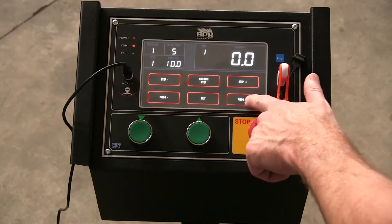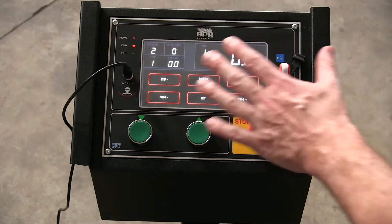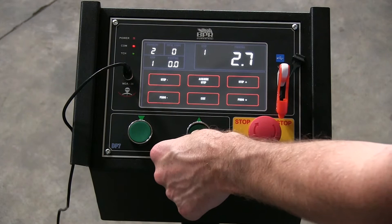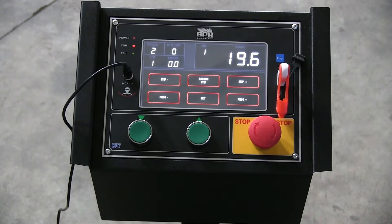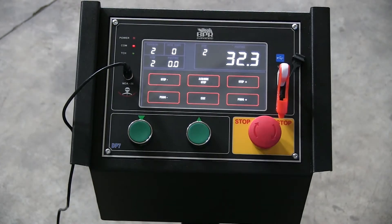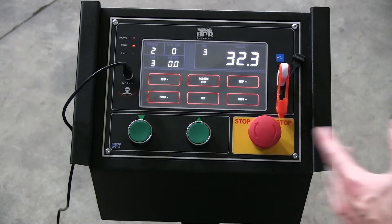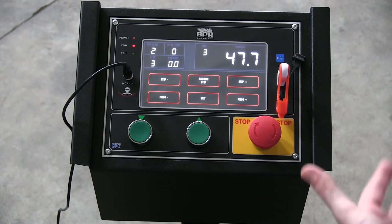We're going to leave program one as is and move to program two, which has total steps zero. If you move the hydraulic cylinder manually, you can see the position relates to the position of the bending cylinder. So we move down, roll the part, step on the foot pedals for rotation, and then acquire that step — it records step one. We move to step two, put a little more pressure on the part, roll it back through, and acquire position two. The DP7 panel can hold up to 20 programs with 20 steps each.